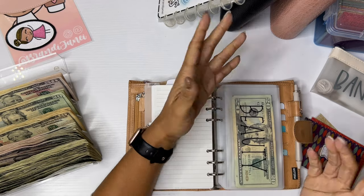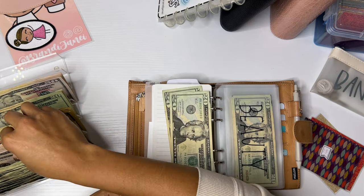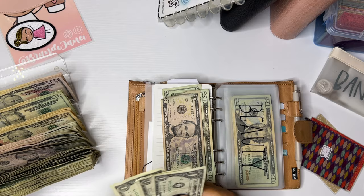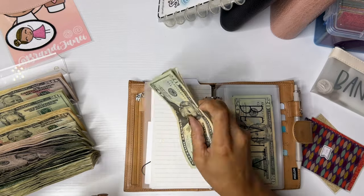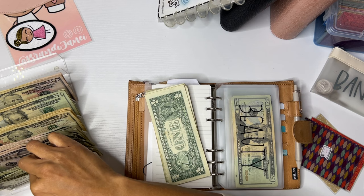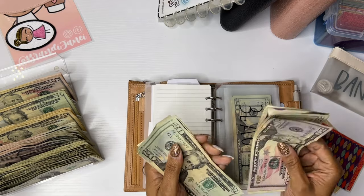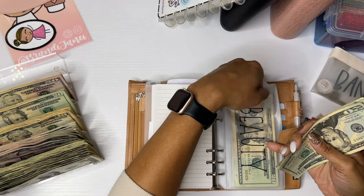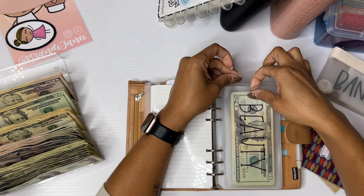Beauty — I am going to keep funds in here because I am behind on getting my nails done. I was supposed to go this week but there was a scheduling issue. So I'm going to put this in here because eventually we will get back on track. That's $45, 46, 47, 48 for nails. And then 50, 75, 76, 77, and 78 for hair. So that will go in the beauty envelope. Depending on whether we get this worked out, I may not take out money for nails next time.